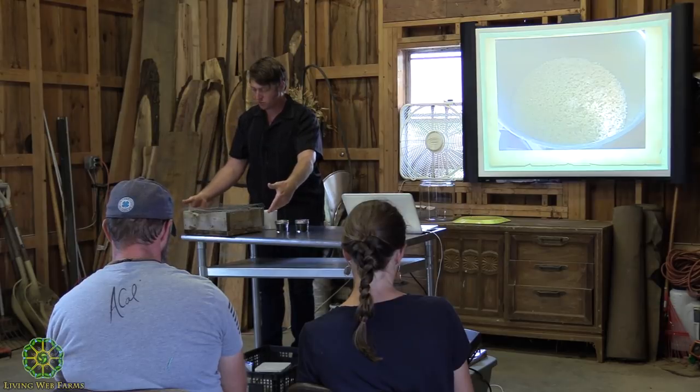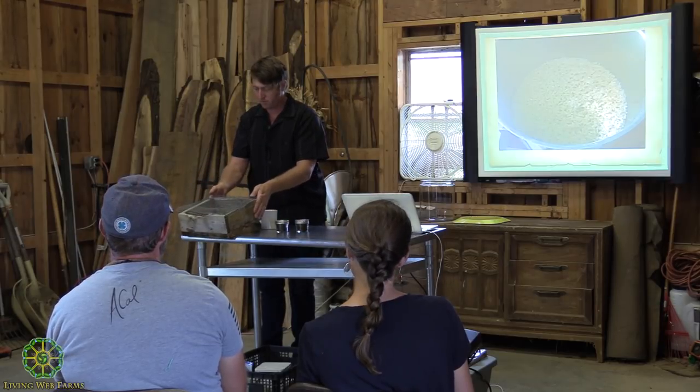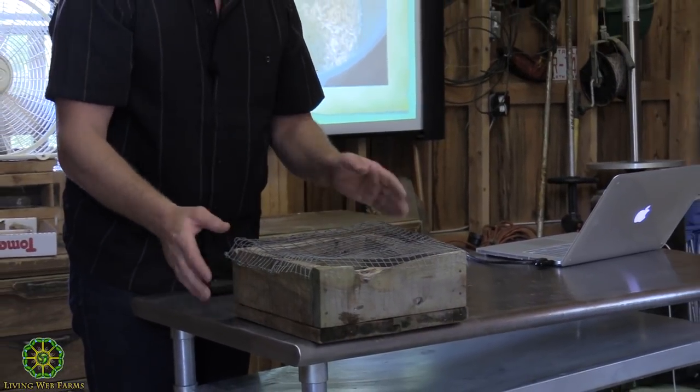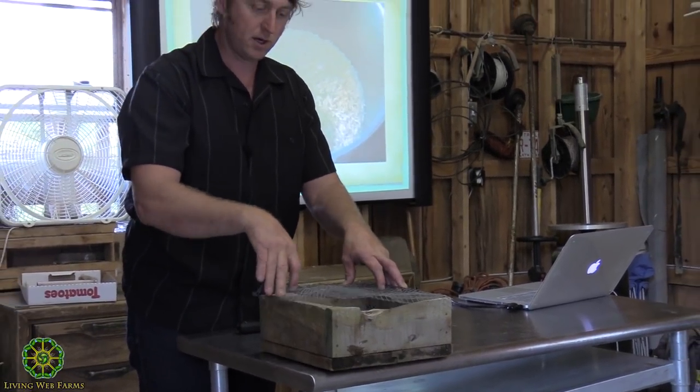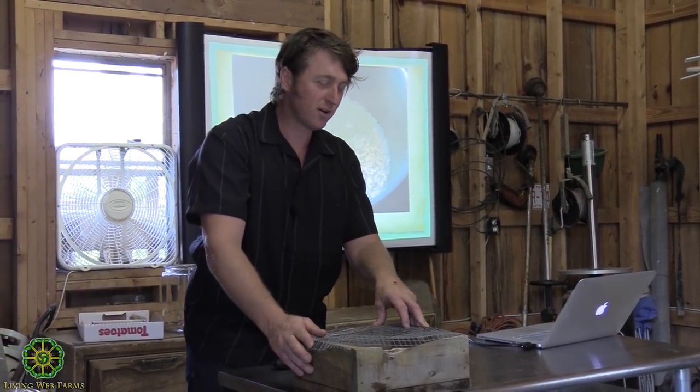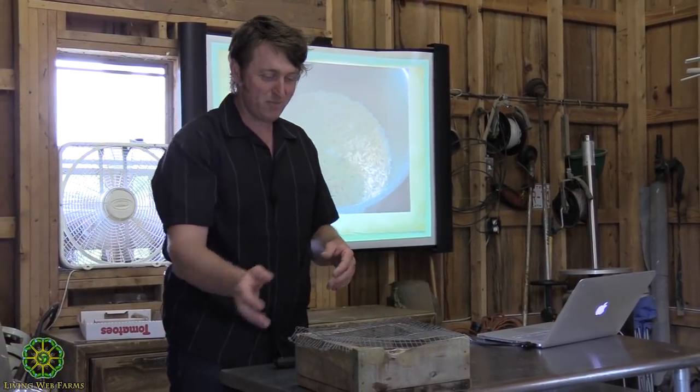We put a screen on it — this works okay, but I'm going to build a better screened box. The week before, I made some at my house and even with the screen, a raccoon or something got into it and ate all the rice. That happens pretty regularly.